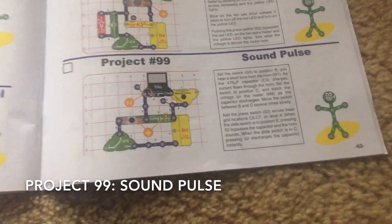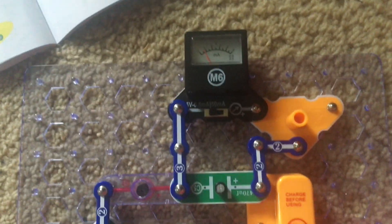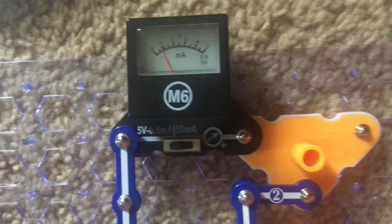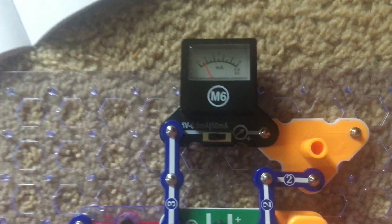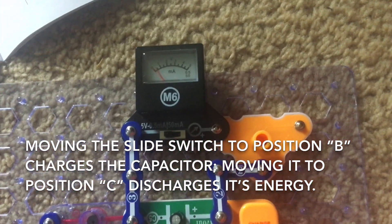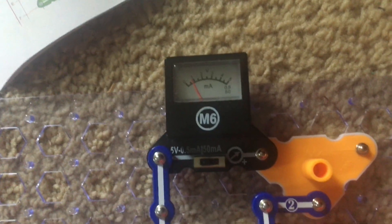Project 99 is sound pulse. Move the slide switch to position B and you'll hear a brief, faint tone from the horn as the C5 capacitor charges. The meter is set to the 5 volt setting and it records just under 1 volt. Now move the slide switch to position C and the meter will decrease as energy flows out of the capacitor. Move the switch between positions B and C slowly several times and you can see how the capacitor charges and then discharges.